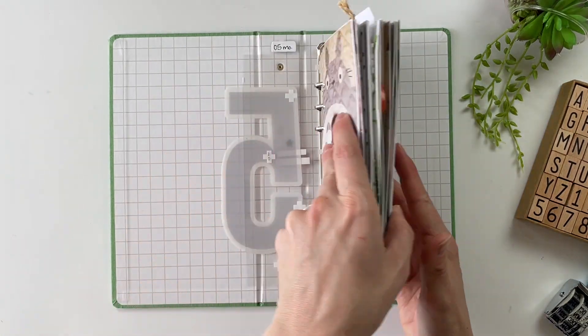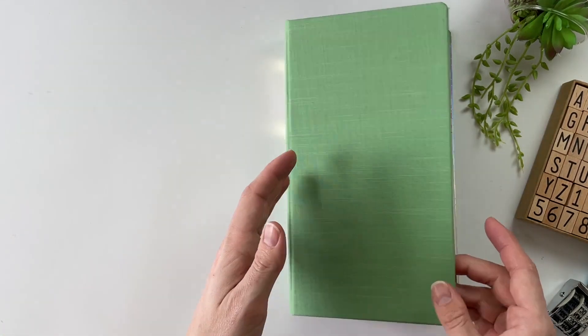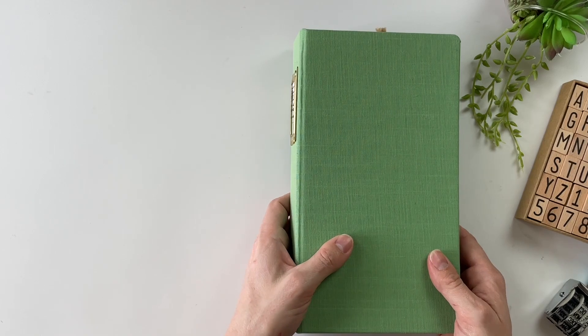So that is month number five through eight — we have one more volume to go through. I'll grab that one right now.